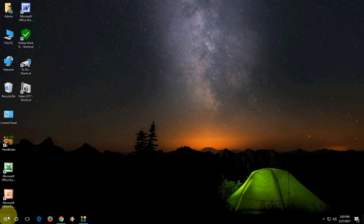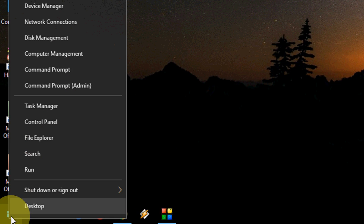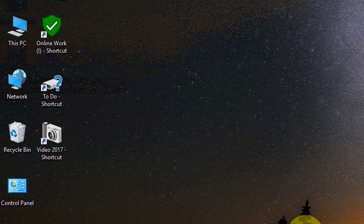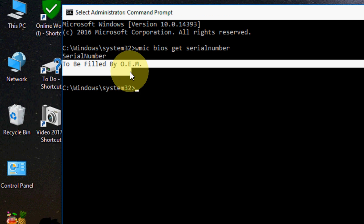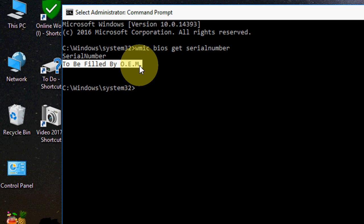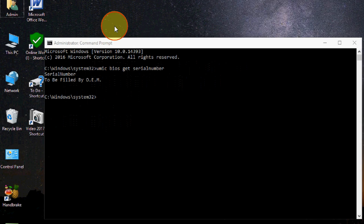First, check your product serial number — you can find it on the back or bottom side of your laptop. Or if you don't want to check the bottom side, click on your Windows icon, open Command Prompt as admin, and type: WMIC space bios space get space serial number, then hit Enter. This will display your serial number, which you can then copy.